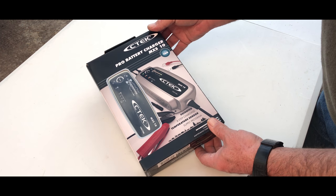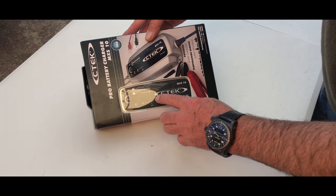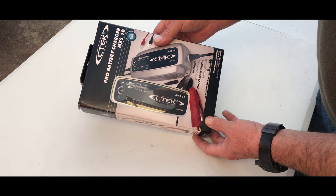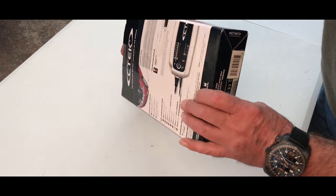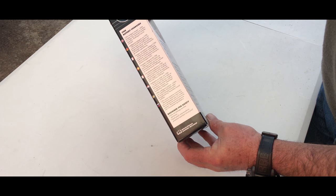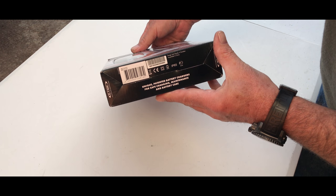We've just purchased a T-Tec Pro battery charger, specially designed for AGM batteries. The cars that we've got, we can't use ordinary battery chargers on them. So we've been looking forward to getting one of these chargers for quite some time.